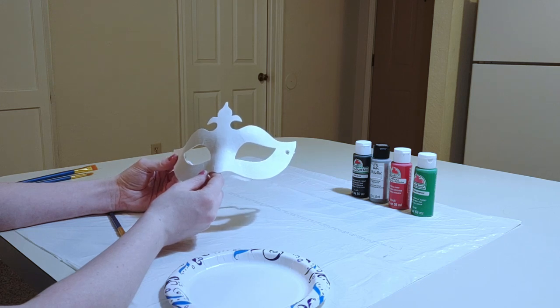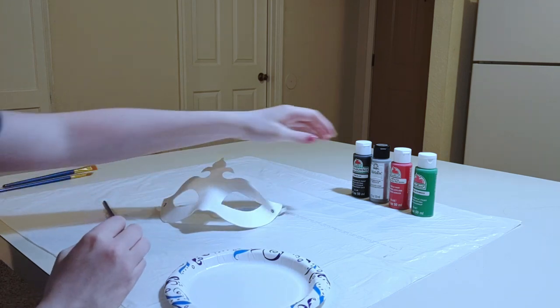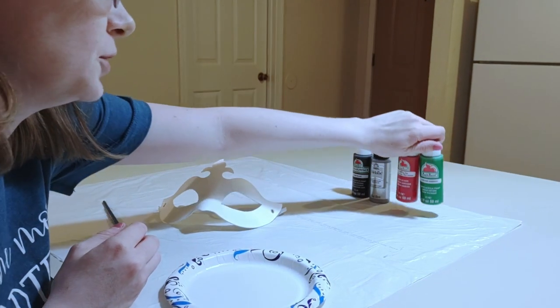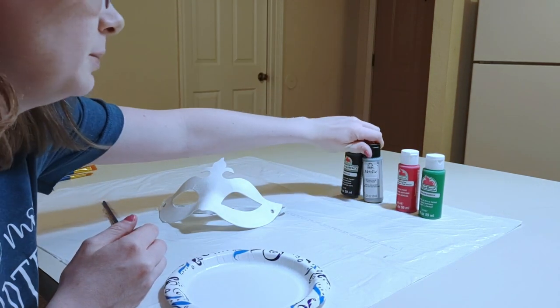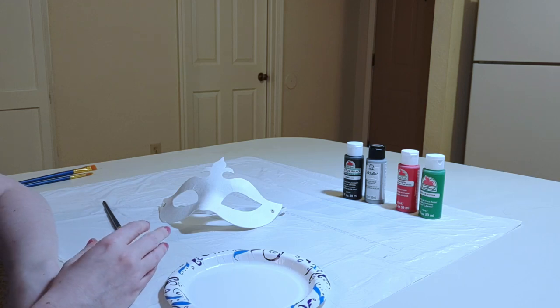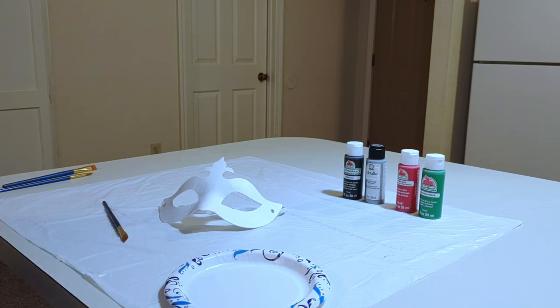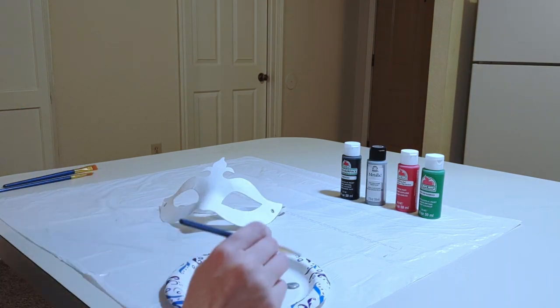I want to create the idea of feuding families, so what I'm going to do is use complementary colors — red and green — and light and dark with the silver and the black. Silver and black are not actually complementary colors but I think they will contrast with each other pretty well in a similar way. So I'm actually going to start by painting half of the mask silver, and I'm going to do each half differently.